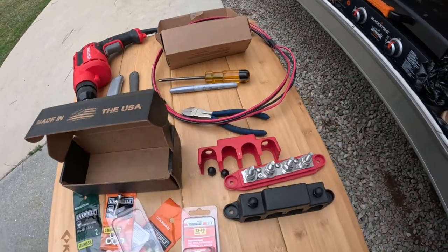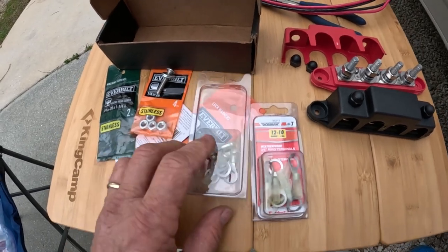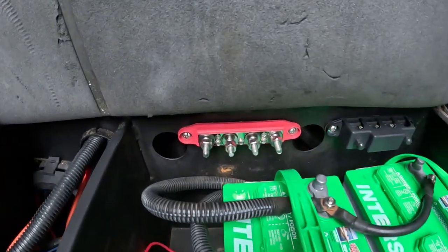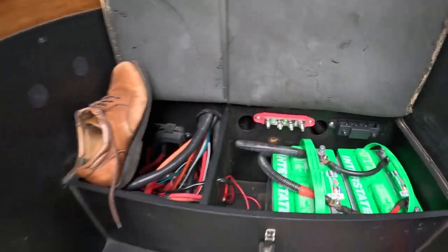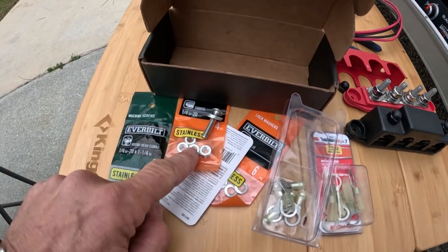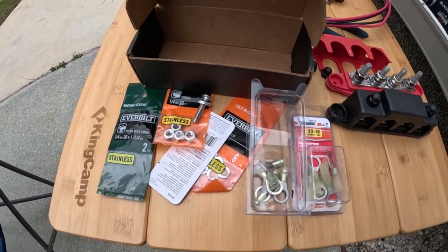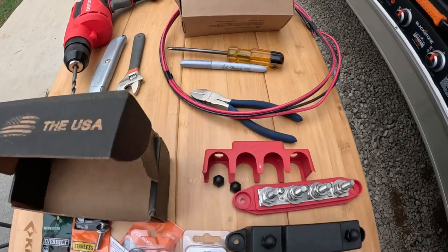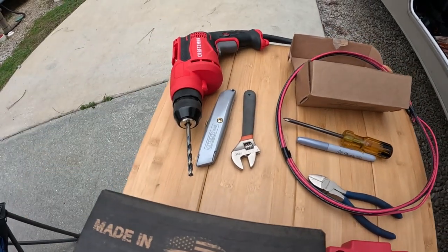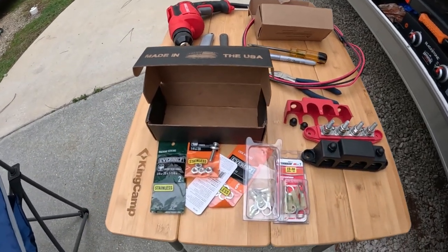For connectors, we have some that we're going to crimp and connect up to the battery. To mount this to the wall inside the battery box area — as you can see, I already have two mounted — I've used stainless steel screws and hardware: stainless nuts, flat washers, lock washers, and bolts. Always put lock washers on. Tools you'll need: wire cutters, a screwdriver or crescent wrench to tighten the nuts behind the wall, and a drill to drill the mounting holes.